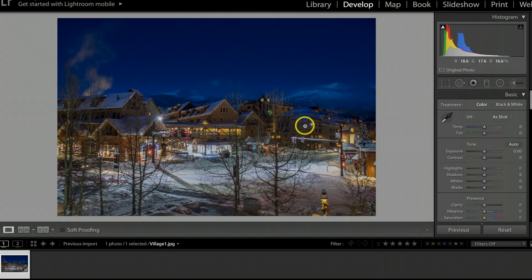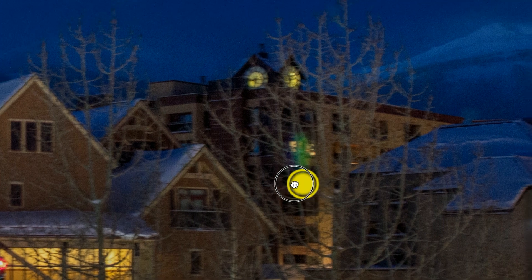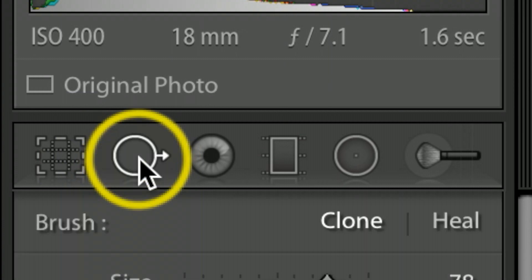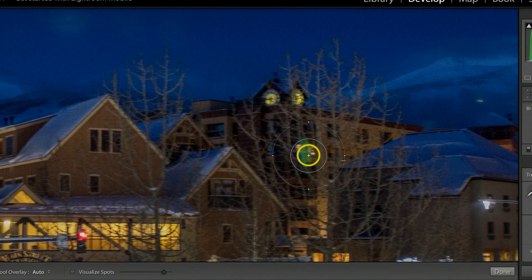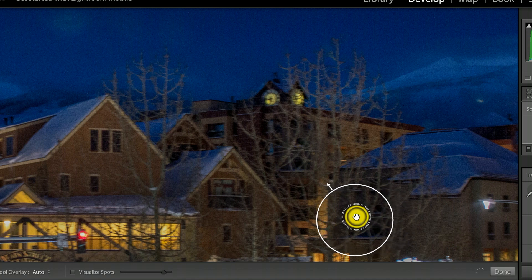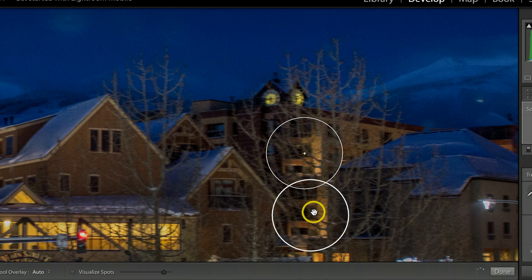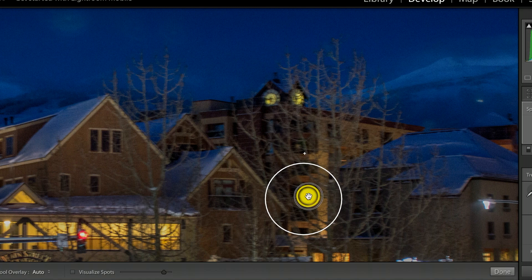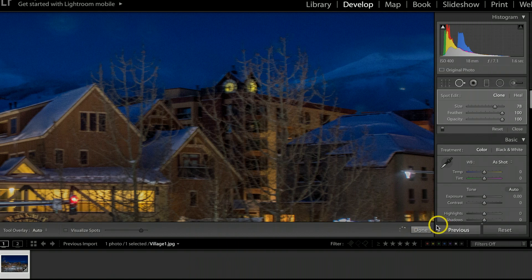There are a couple of issues I see on this photograph. Zooming in, I have some lens flare I want to fix. I'll go to the Spot Removal tool, come over the spot I want to fix, scroll my mouse wheel to adjust the size, and click once. It tries to find something with similar lighting nearby. I'll drag the source over and adjust it just a bit to line up the building.